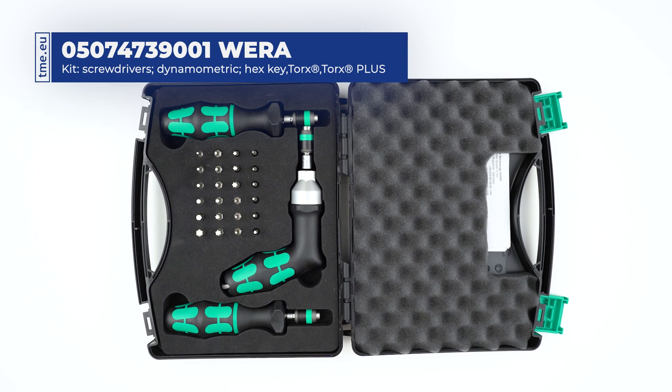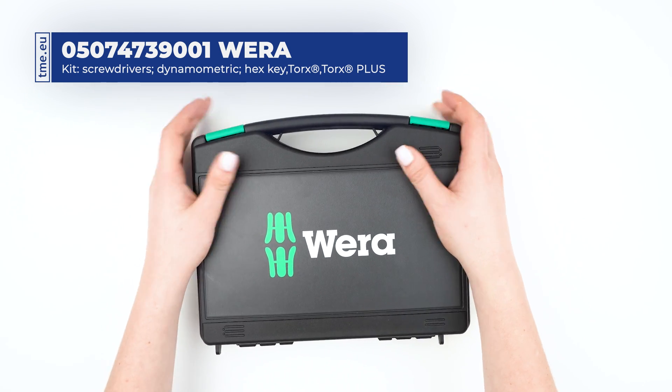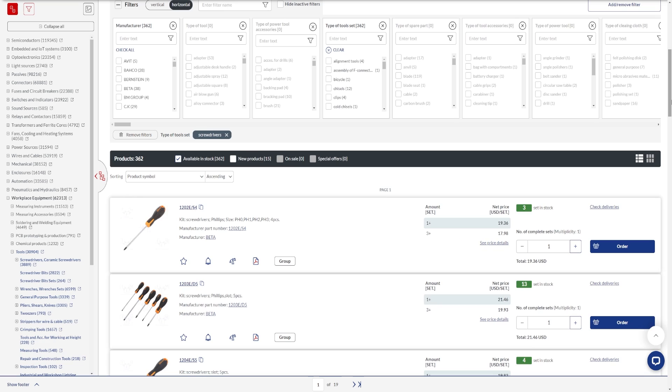Check TME's website to find more details about this and more products. Browse through hundreds of thousands of items and get everything you want. TME.